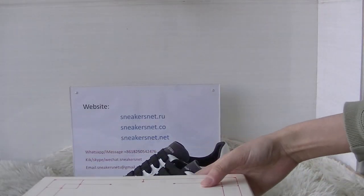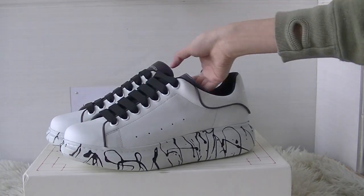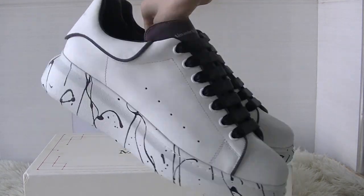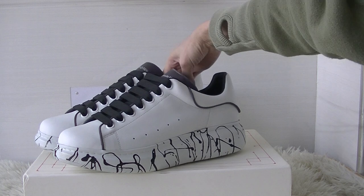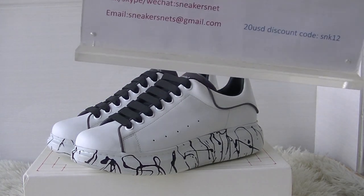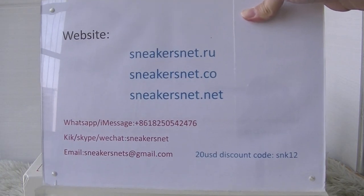Okay, so this is the shoes I want to show you. Do you like this one? You can go to my site and choose the brown small McQueen shoes. I will give you the best quality and price. Thank you for watching — bye!